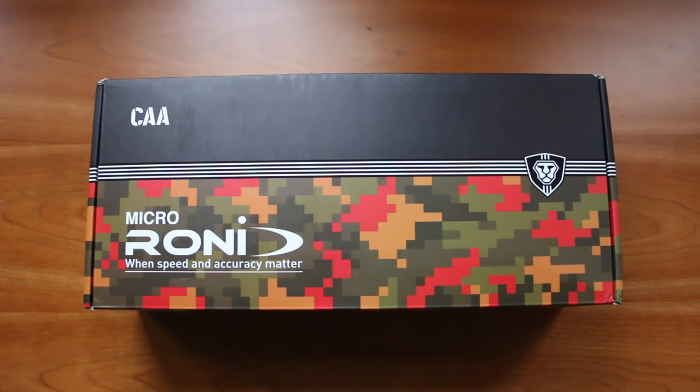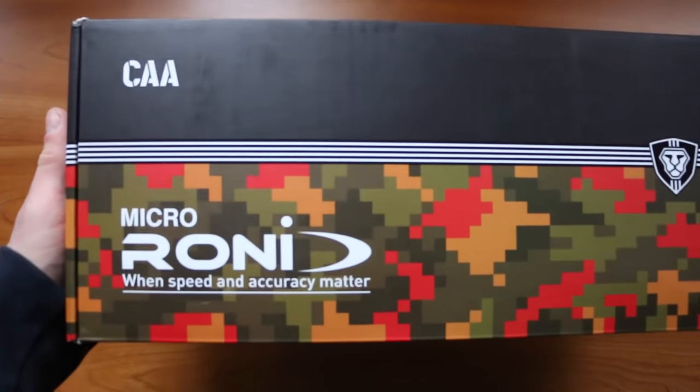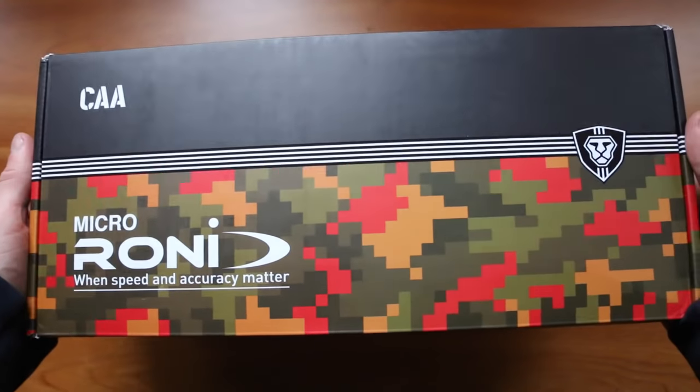Hello and welcome to my review of a brand new Micro Roni from CAA Froglock. This is what you get — a little box that says Micro Roni on it, with the tagline 'when speed and accuracy matters.'